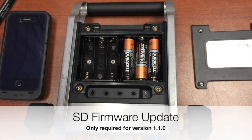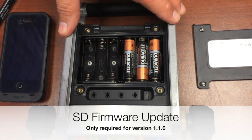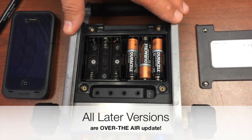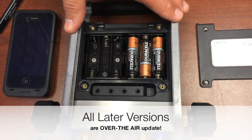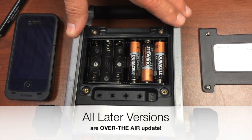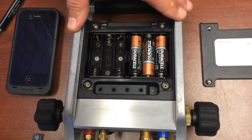Hi, this is Jim Bergman with Imperial Tool. I wanted to show you today how to do a firmware update on the I-Manifold via the SD card. Originally all the I-Manifolds were going to be updated using this method, but later in our development cycle we figured out a way to do it over the air. So the first few that we shipped will need a one-time manual update done, and then after that they'll all be over-the-air updates in the future.